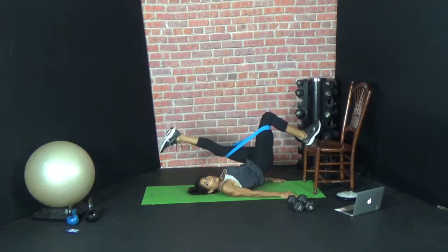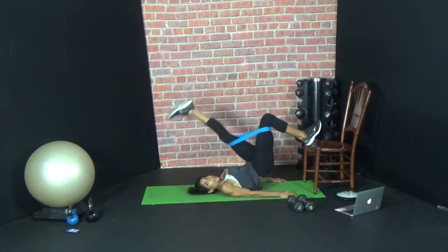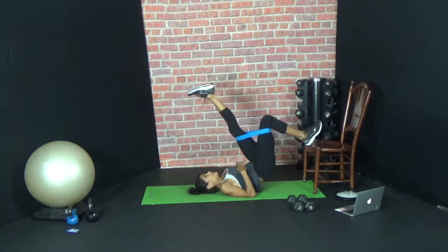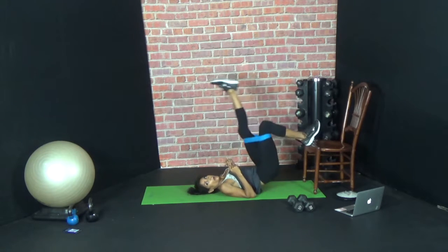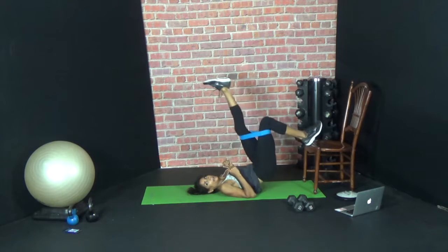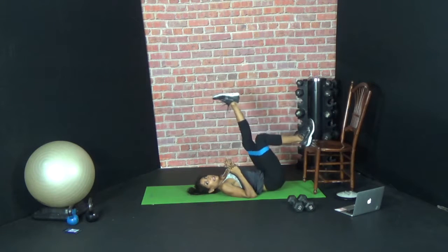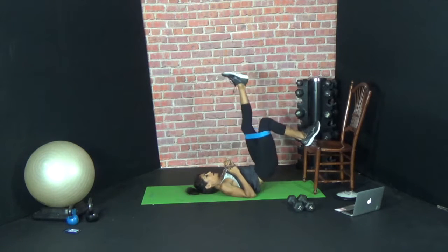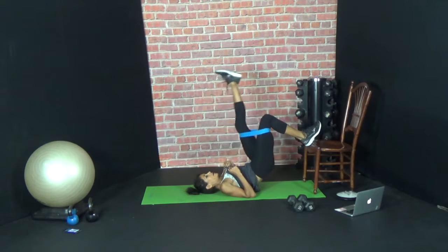Here we go — up, kick, down, down. Two, kick, down, down. Three, kick, down, down. So just the heel is on the chair. Four, five, six, seven, eight — hamstrings and booty — nine, ten, eleven, twelve, thirteen, fourteen.